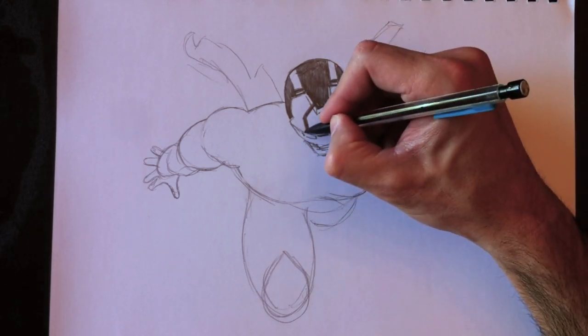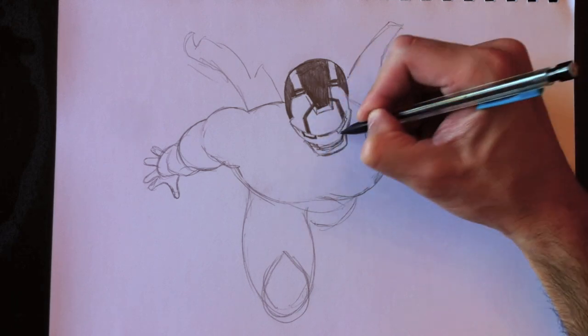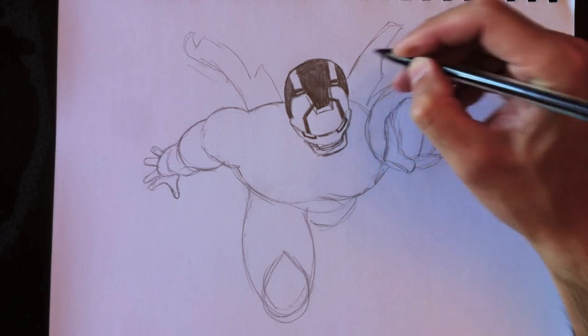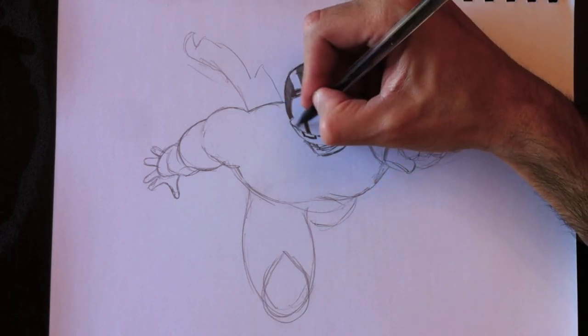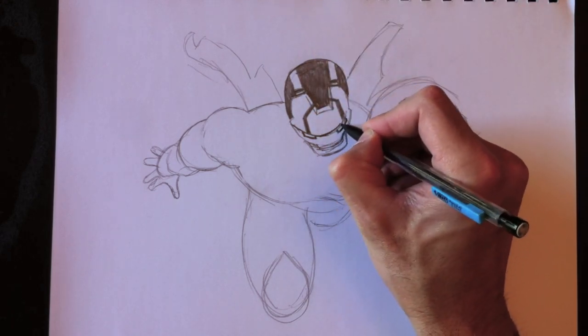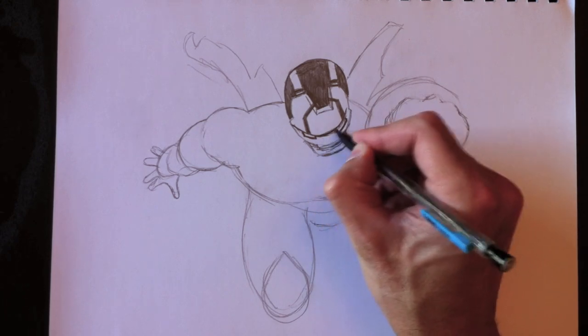On va finir en mettant un petit peu plus gros ce dessin. Il y a une épaisseur noire autour des yeux. There's a black thickness around the eyes. And then I'm going to trace out this curved line here and make that a bit more solid. Je vais juste retracer cette ligne ici pour la rendre un petit peu plus solide.